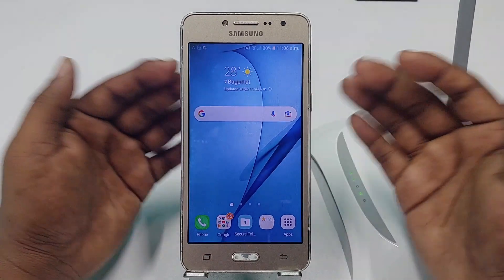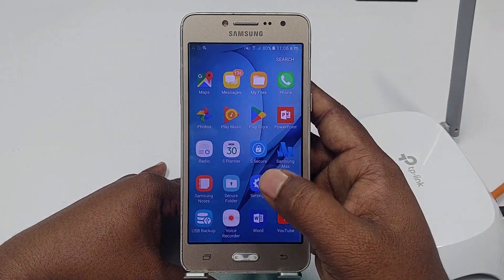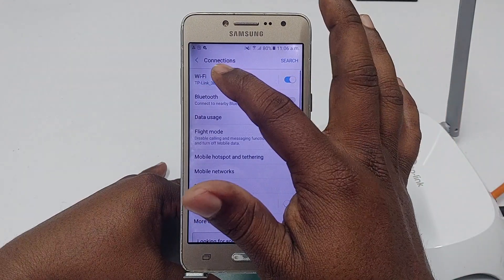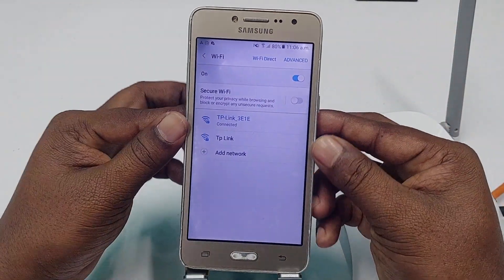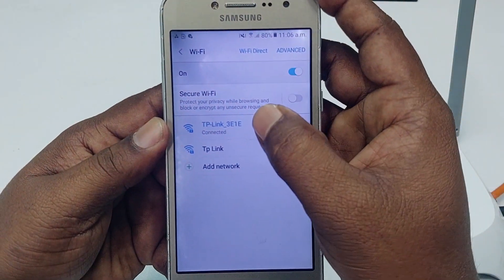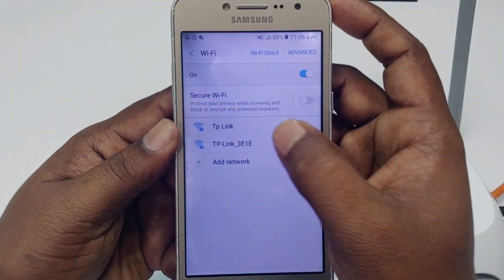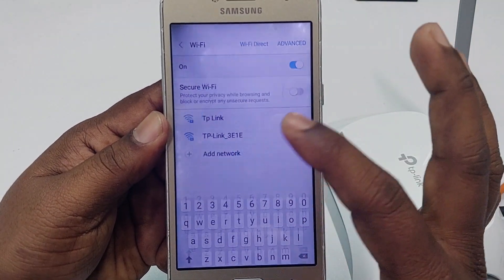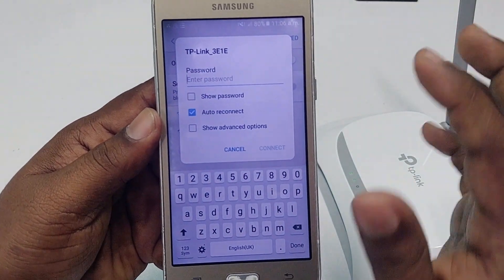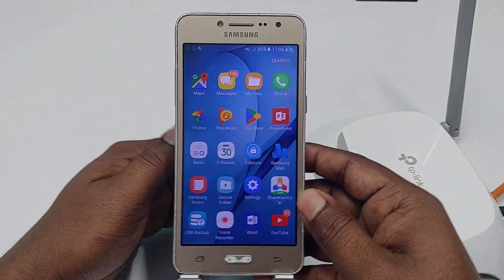To connect Wi-Fi without a password, let me go to my settings — connection and Wi-Fi. You can see I'm already connected to this TP-Link router. So let me forget this network first. You can see there is a password needed right now. I will connect to this router without using a password. So I need to go to my router.